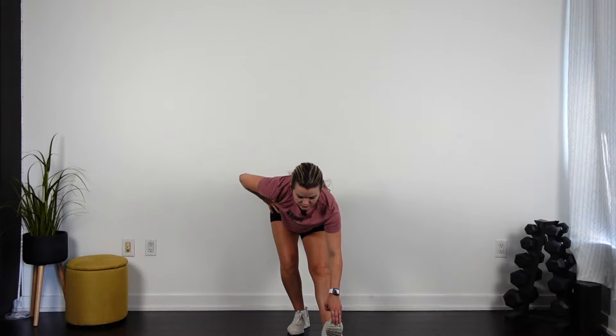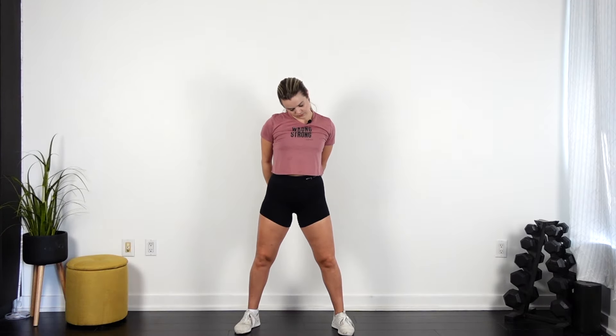Good, hands behind your back. Gently roll out your neck. Shake it off.